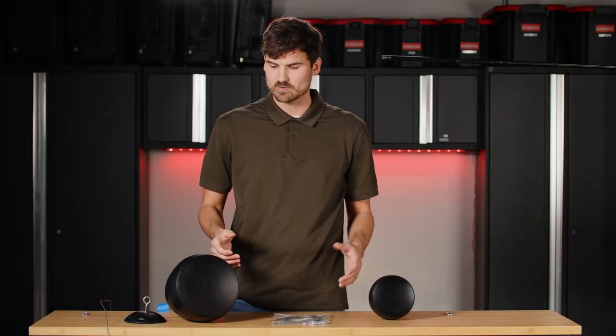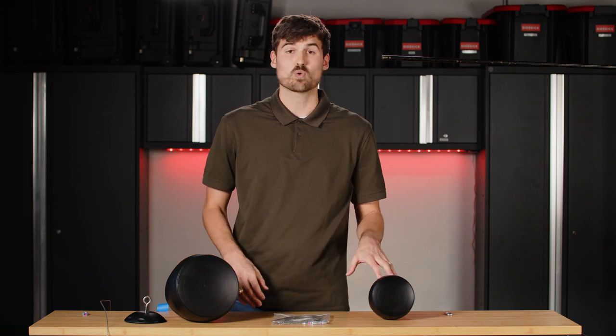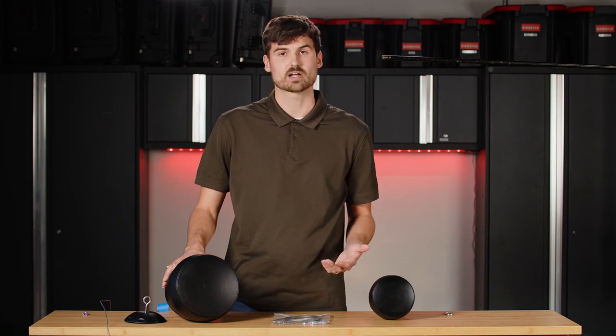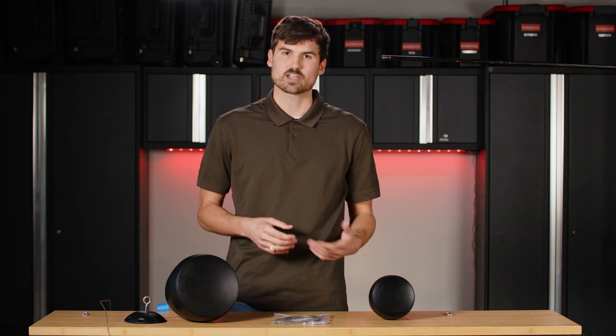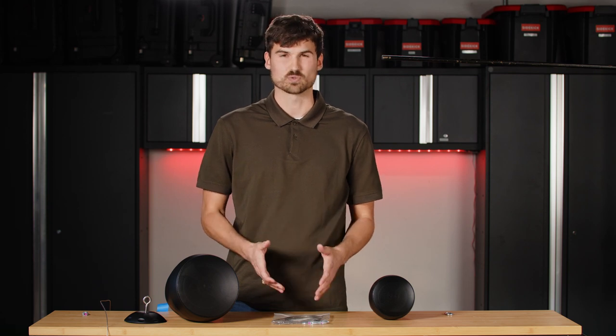In front of us today we have a couple of our pendant speaker options. This is the PD-4, the 4-inch version, and this is the PD-6, the 6-inch version of the pendant speaker. I want to talk a little bit about what comes in the box when you order, and then go through the process on how to install these speakers properly using the FastLink that comes with it.